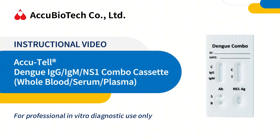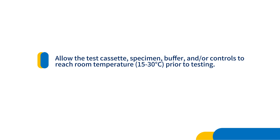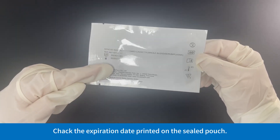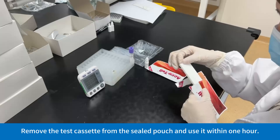Dengue IgG, IgM, NS-1 Combo Cassette — Whole Blood, Serum, Plasma Instructional Video. Allow the test cassette, specimen buffer, and/or controls to reach room temperature (15 to 30 degrees Celsius) prior to testing. Please read the instructions carefully before use. Check the expiration date printed on the sealed pouch. Remove the test cassette from the sealed pouch and use it within 1 hour.